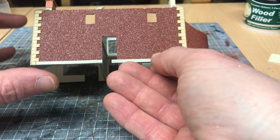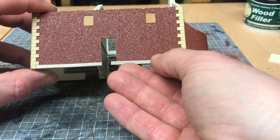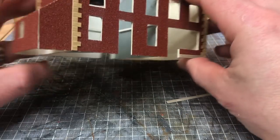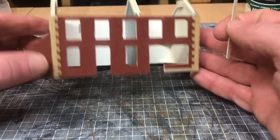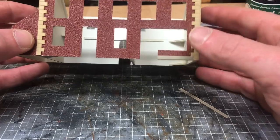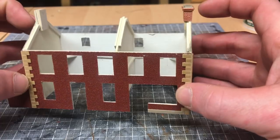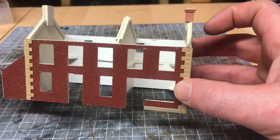Now it's not a necessity if you're building this - you don't have to add that little bit of detail - but I haven't gone past it myself and wanting to keep it fairly close to the original I've decided to go with that. So I will fit the other two sections here and the one at the back at a later date, but tonight I want to concentrate on the bricks of the chimneys with yourselves.